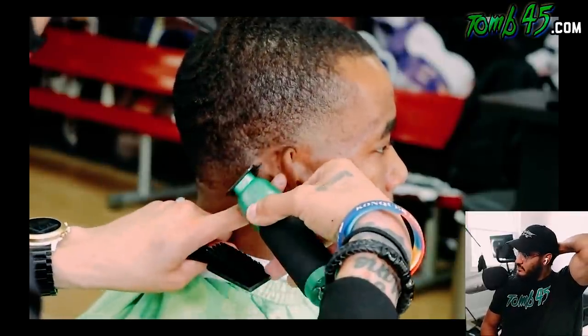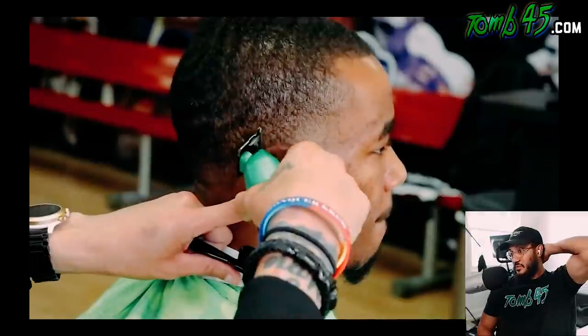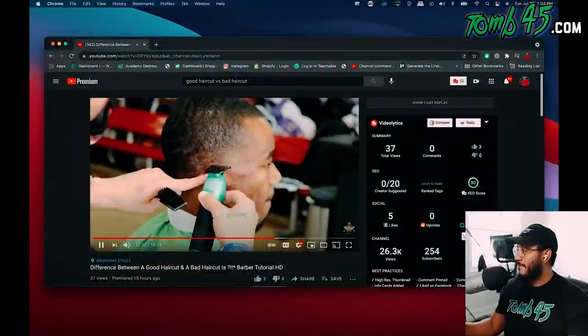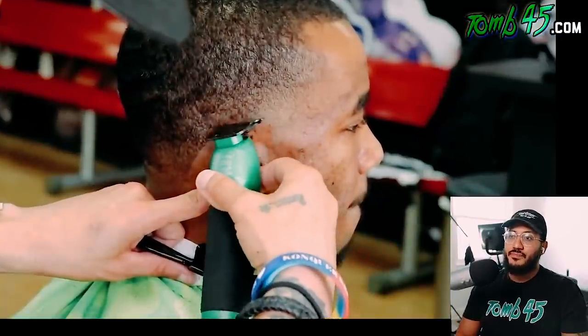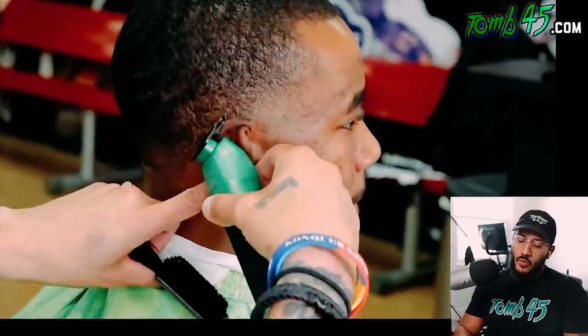Another barber told him: 'What's the difference between a good haircut and a bad haircut?' He said, 'Two weeks' — think about that. That's what we were waiting for! It's so important what the haircut looks like a week from now, a few days from now, after they take a shower, after they leave your chair. The haircut has gotta look good a couple weeks later.